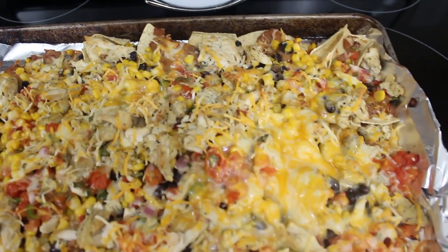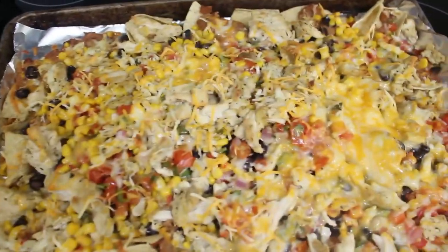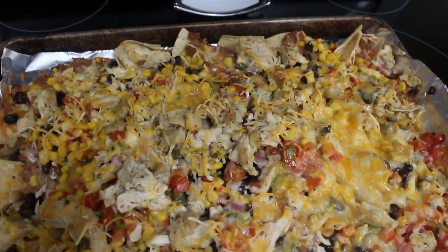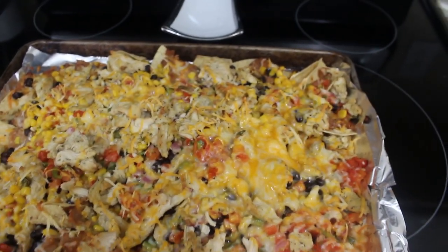So, made on the sheet pan! We cannot wait to dig in. The chicken turned out perfect — obviously hot! These look divine. Let me talk about all three meals real quick.